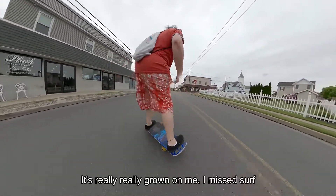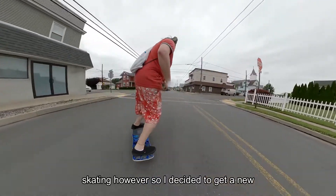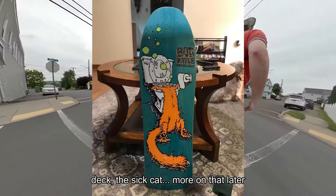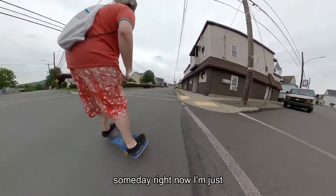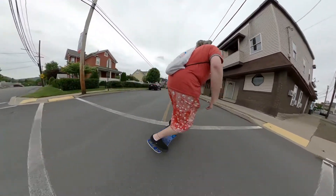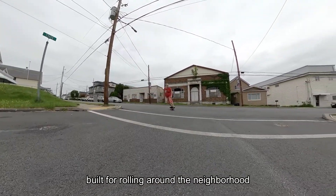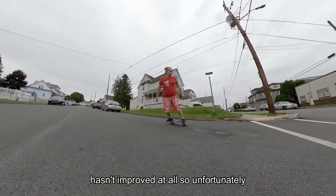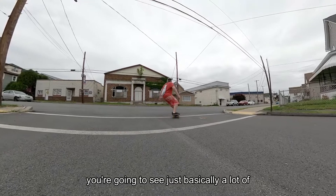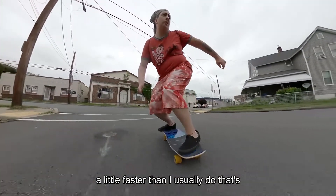I'm still skating the Vision deck — love this deck, it's really grown on me. I missed surf skating, though, so I decided to get a new deck, the Sick Cat. More on that later; I'll probably do another video about that someday. Right now I'm just enjoying this cruiser deck that I built for rolling around the neighborhood and hitting some spots. My skating hasn't improved at all, so you're going to see basically the same thing — I just go a little faster than I usually do.